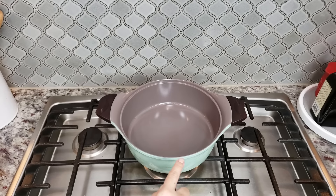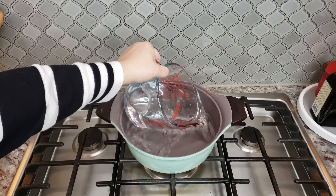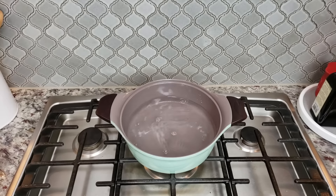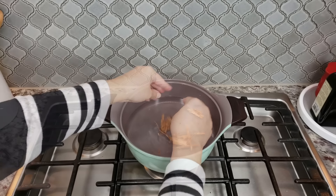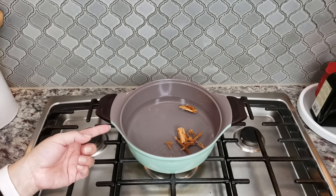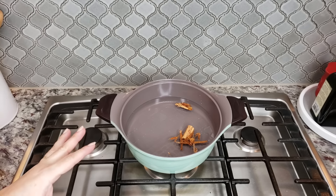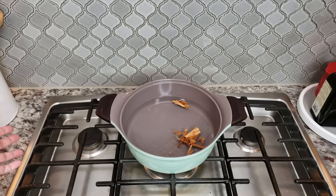I already turned on the heat to medium. I'm going to add my water and now my cinnamon stick — I'm going to break it apart. I want my water to come up to a gentle simmer. I'll cover it with a lid and let it simmer gently for about 10 minutes or so. You really just want to intensify the cinnamon flavor into the water — basically like a cinnamon tea.